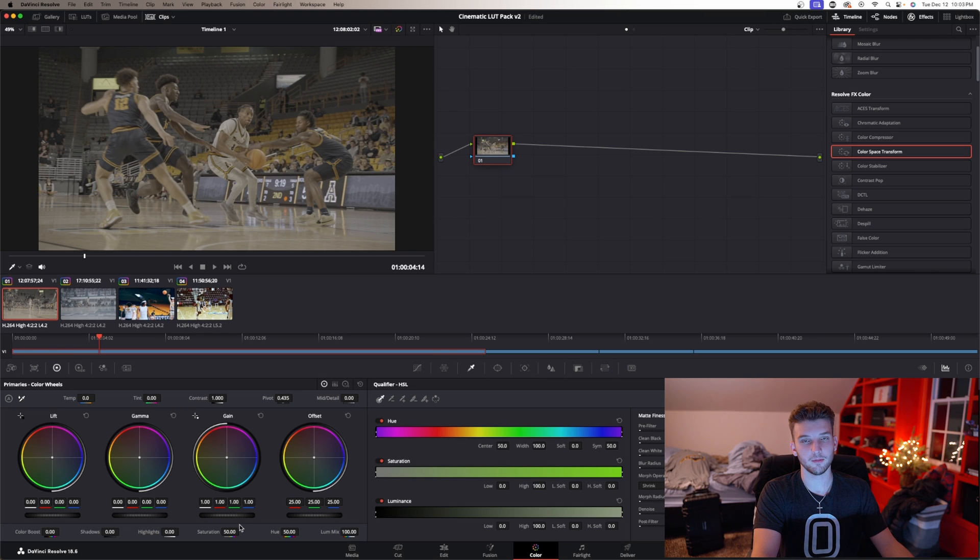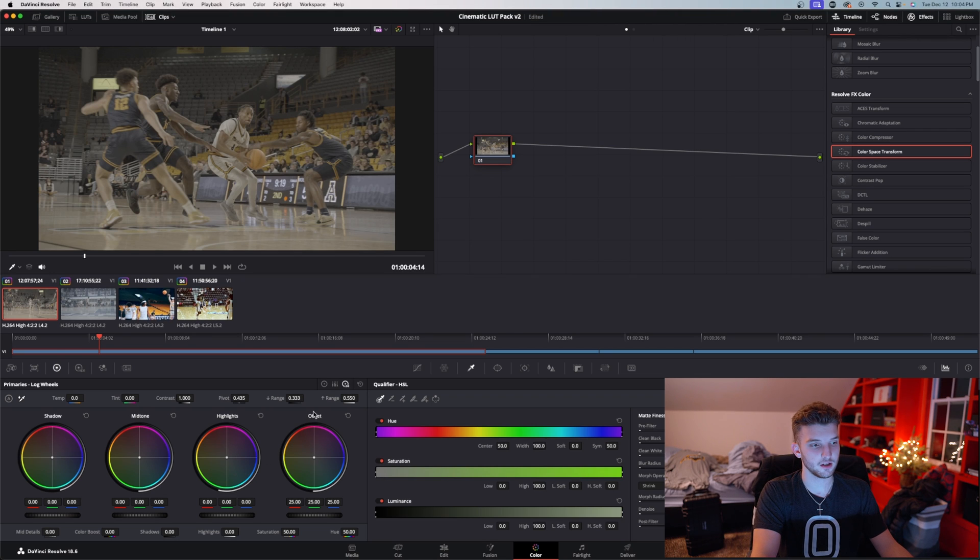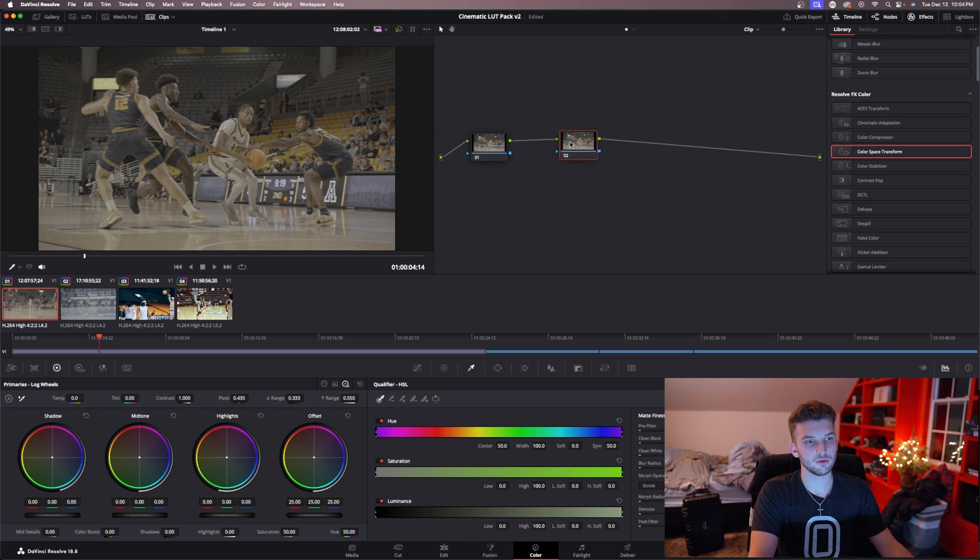Down here you'll see what it comes with when you open it. Your gain is kind of like your highlights, and you can switch to highlights, shadows, and midtones over here. I like using the gain and the lift — I also use these sometimes, just kind of depends on the day. Your offset is basically your exposure over your whole video. We're going to switch to highlights, shadows, and offset, and you hit Option+S to make nodes.